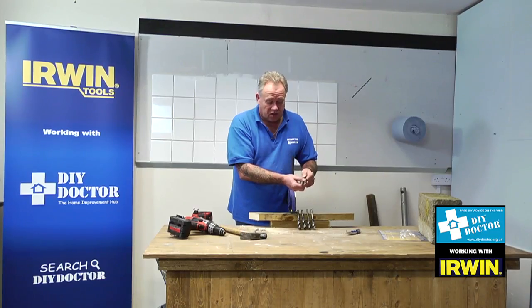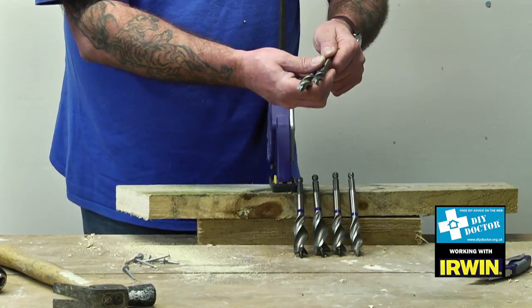It won't. That's a bit misleading. So please, if you've got to drill through screws, use another drill bit. The Irwin Blue Groove Power will certainly go through nails and softer steel, but the hardened steel of a screw it won't go through.